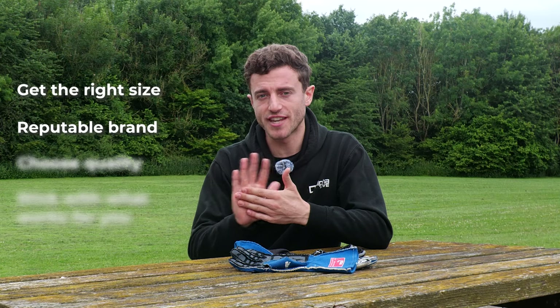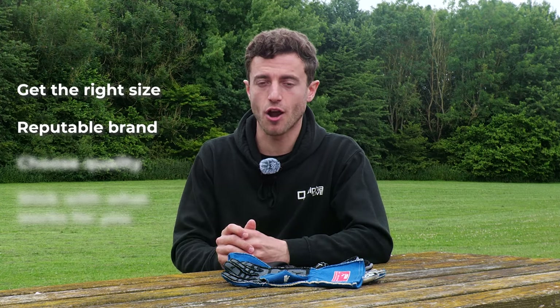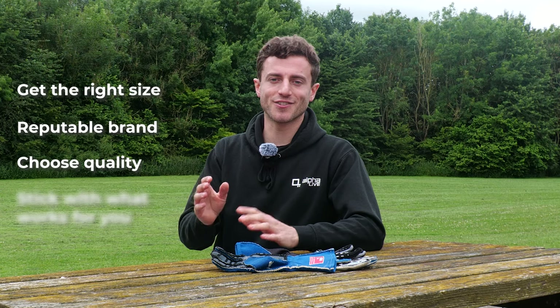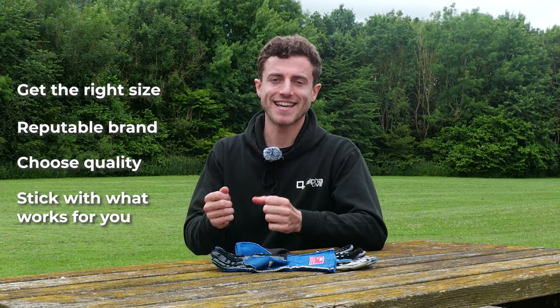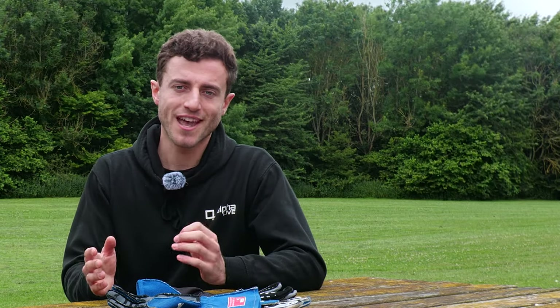Some lower-end gloves, especially those with stick-on palm grips, can wear out really quickly and end up being a false economy. Once you're fully grown, definitely invest and save up a bit more money to buy a good quality pair of gloves that will hopefully last many years to come. Finally, once you find a style, brand or set of gloves that you really like, stick with it — if it gives you all the grip you need, doesn't give you blisters and lets you grip the steering wheel effectively, it will allow you to perform at your best. Hopefully you've enjoyed this video — if so, check out our video on racing boots and our video explaining all you need to know about racing helmets. Thanks very much for watching and make sure to subscribe for more content like this coming soon.